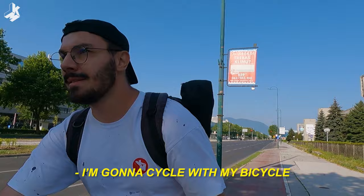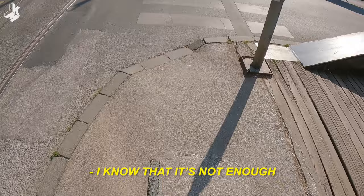I have one and a half liters of water. I know that's not enough but I couldn't bring more, so let's go.